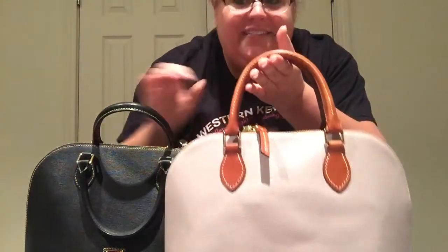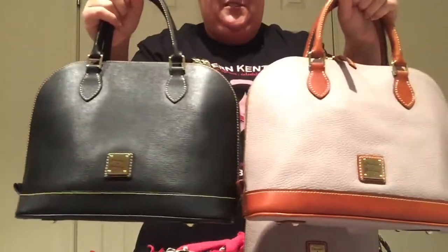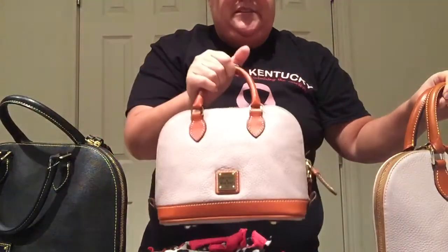I've got one that I haven't shown you all before. So here it goes. This one is my black Saffiano leather Zip Zip. And then you all have seen my Bitsy in the Pebble leather - this is the color Oyster. I liked this one so much that I got the big mama of them. So now I have two big Zip Zips and then one Bitsy.